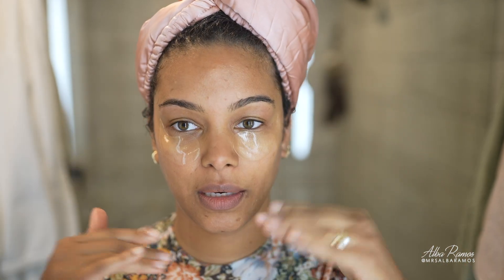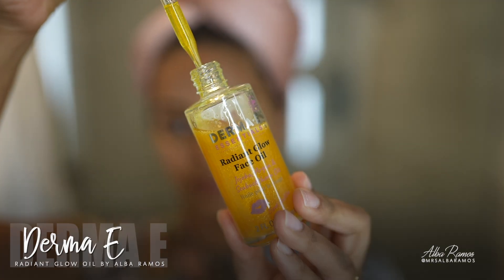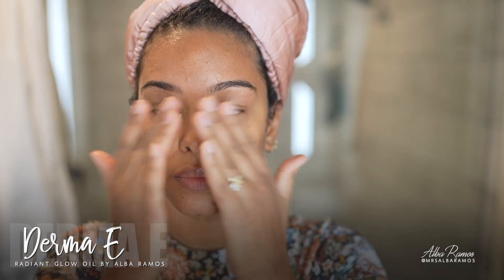While the towel is on, I'm going to do some skincare. I'm removing the eye patches — beautiful. For some extra radiance, I'm using the Radiant Glow Oil. This is the first product I ever collaborated on with Derma E. It's still available on the Derma E website and Amazon. It's not only a face oil but a multi-purpose oil you can use in your hair, skin, or body, or mix into other products.